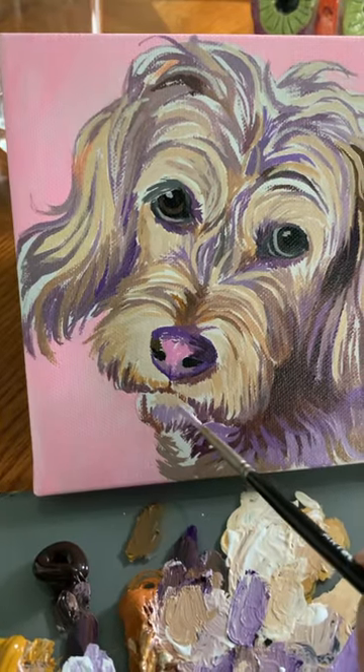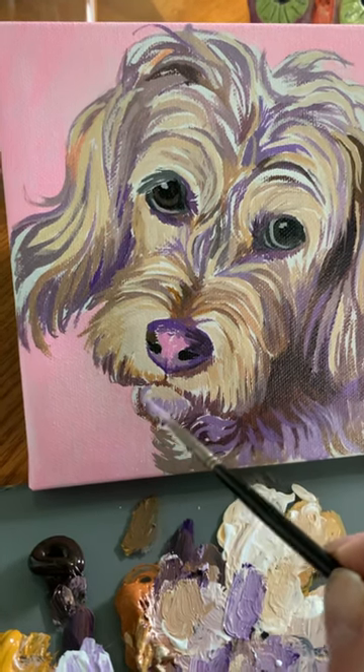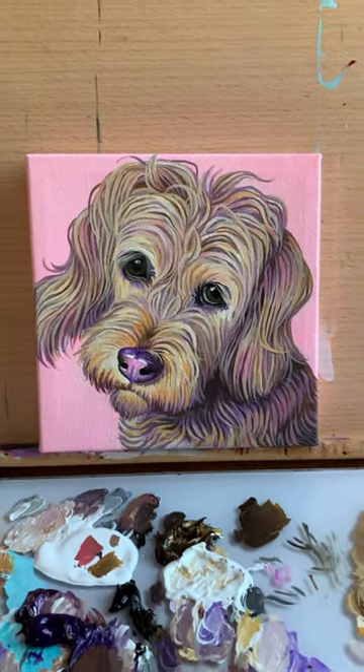So there you go — the most dominant light, medium, and dark values I ended up using are pink, violet, purple brown, and yellow. Then I let the other colors mix from those.